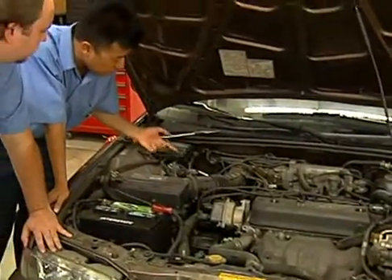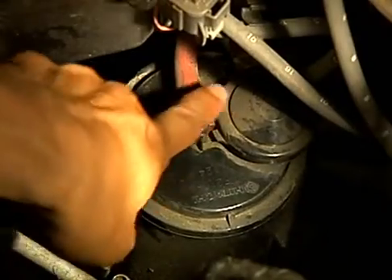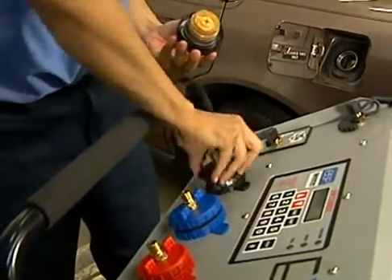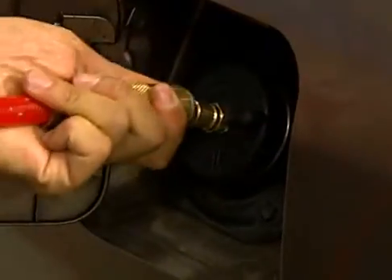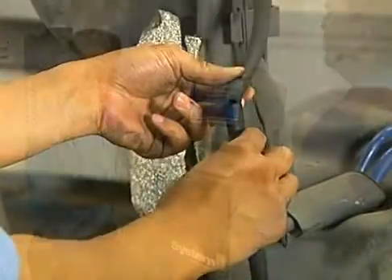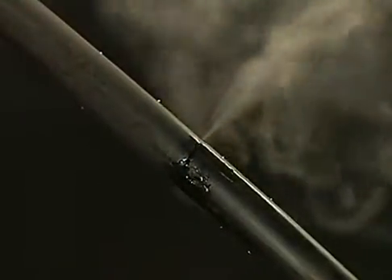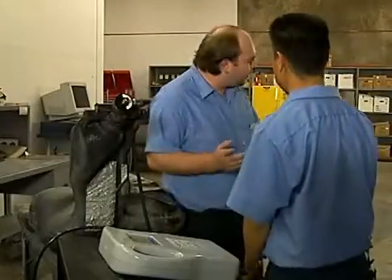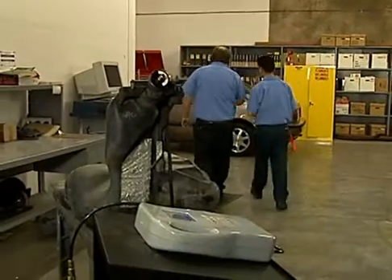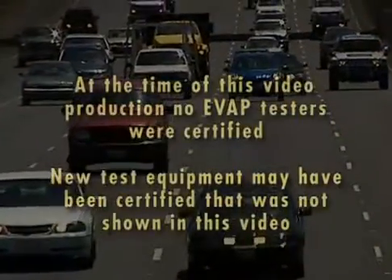Thank you for viewing this information on the low pressure fuel evaporative test. To conduct this test, technicians must possess a valid smog check technician license. No added endorsements or certifications are required. Before performing any EVAP testing, licensed technicians must read the manufacturer's operator manual and follow the test prompts on the equipment screen. Thanks for your dedication to the smog check program and California's clean air goals.